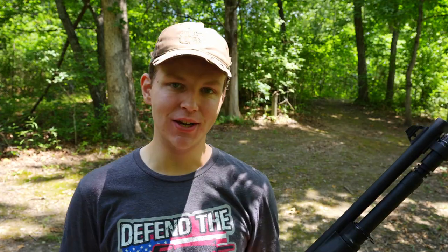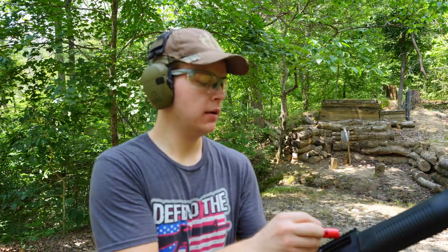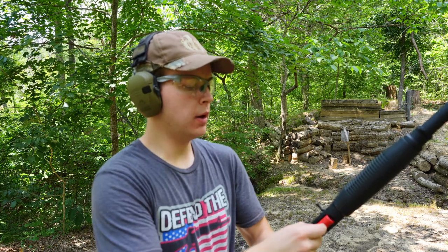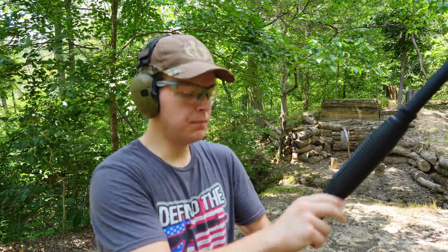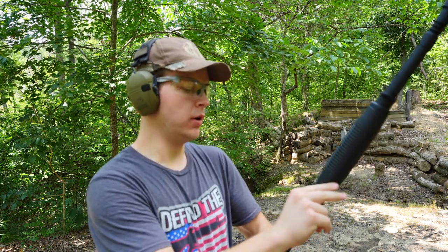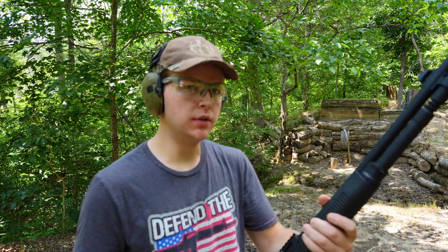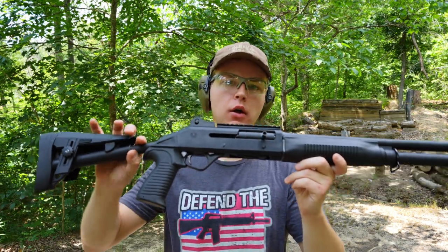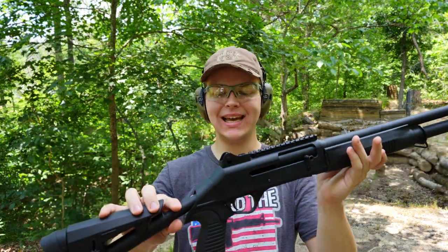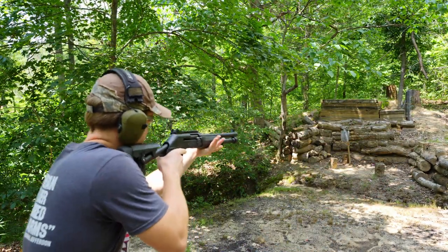I've got six rounds of number eight birdshot, and I feel like number eight birdshot is a good load to test because it's a very light load. If the Benelli M4 clone can cycle number eight birdshot, there's no reason why it shouldn't be able to cycle heavier loads of birdshot. We're loaded up five plus one in the chamber — will a Benelli M4 clone cycle this birdshot? There's only one way to know. Here we go.